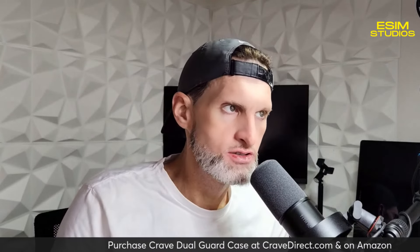Welcome back to eSim Studios, my name is Taylor Bell. We have another case review for you. Our friends over at Crave sent us a number of cases for basically all of our devices to review. We have an iPhone 15 Pro here, and we also have the Crave Dual Guard case — the Dual Air case for your iPhone 15 Pro.